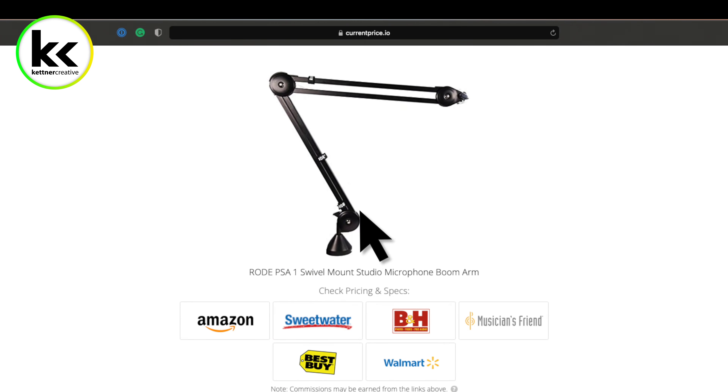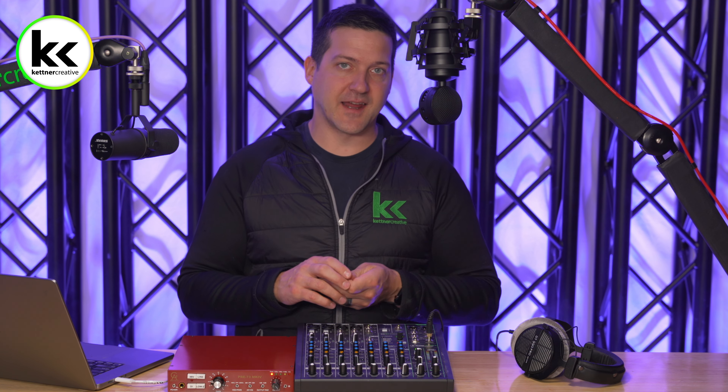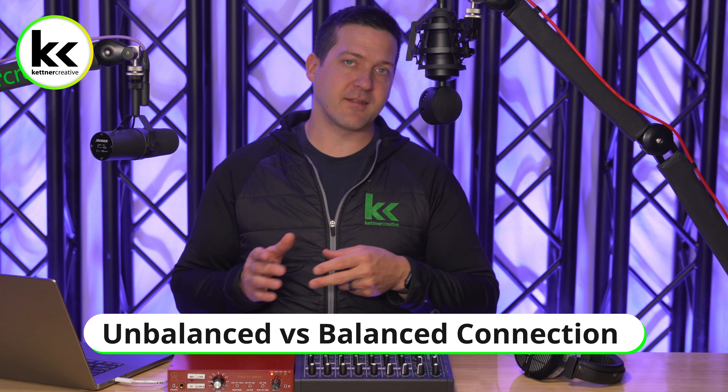And for the purposes of this video today, we're using the Mackie ProFX10v3 audio mixer. We're gonna get into the features and specs, showing you everything there is to know about connecting an external microphone preamp into your audio mixer. If you are looking for pricing or specs for anything you see in this video, we have links down in the description below where you can find everything from a variety of online retailers to make sure that you are getting the best price possible.